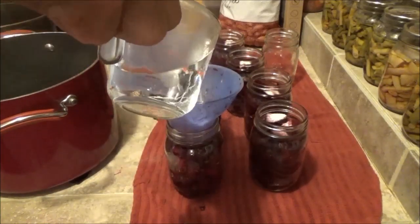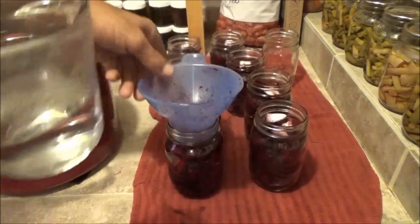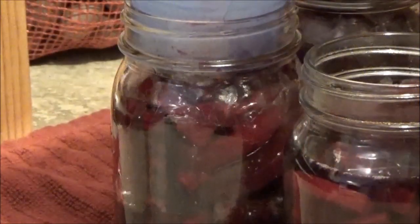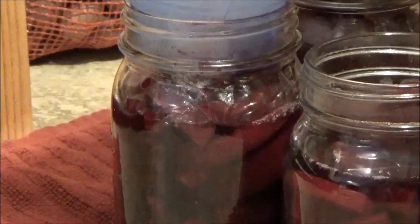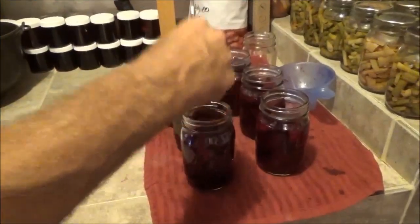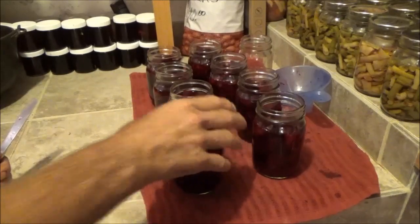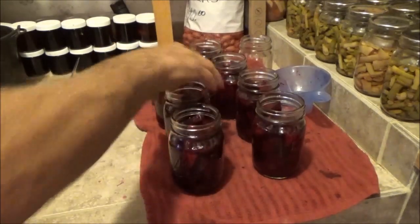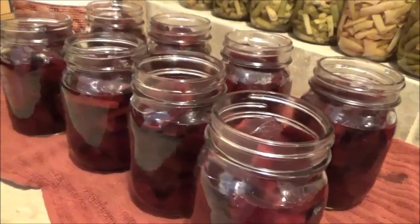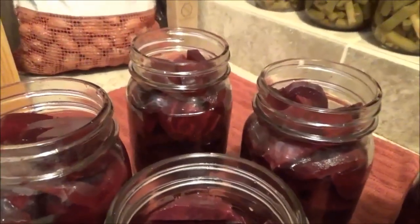The next thing you want to do is add boiling water, and you want to leave about one inch of head space in the jar. After that, try to get rid of any air bubbles. After you pull out the air bubbles, if you need to, add a little bit more water. Sometimes you have a lot of air bubbles and the level drops — I've got one back there that needs just a little bit more water.